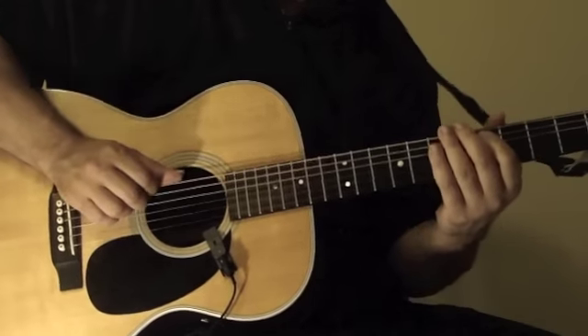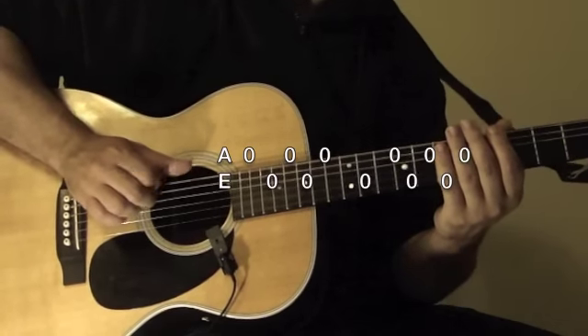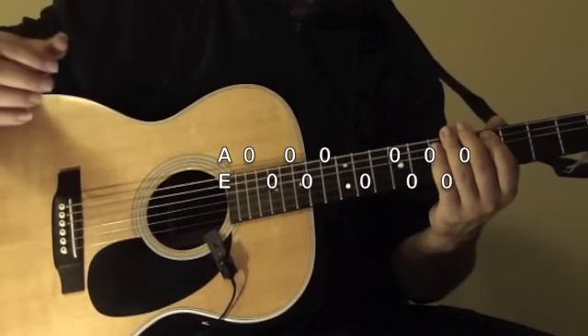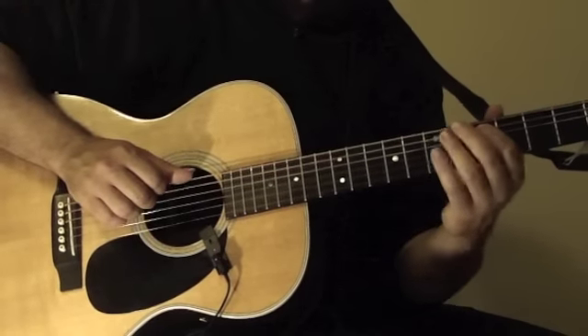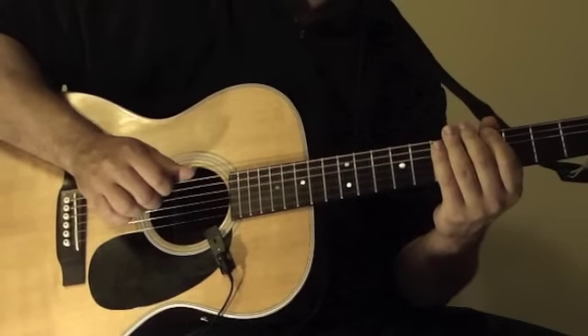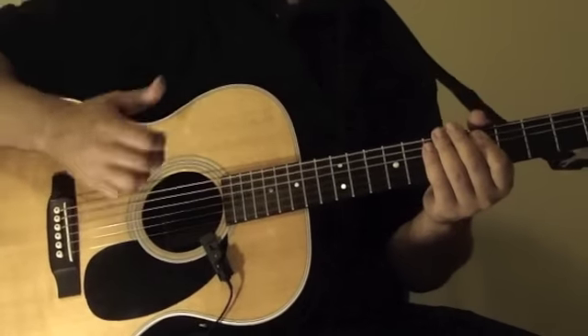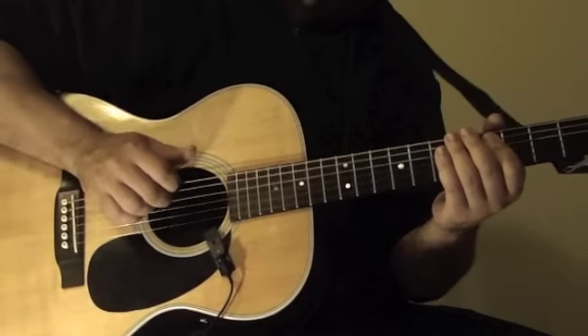The first bass note — the bass note again is open A. So where does the first bass kick go? It goes right here on the first A. What you need to do is practice getting the middle finger on the open A with the bass drum in the middle of the palm right here.